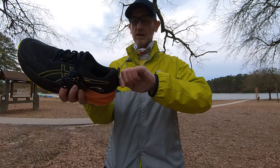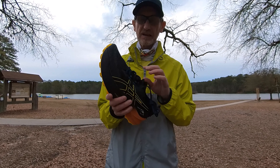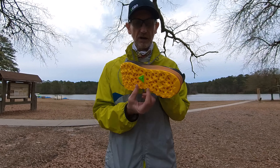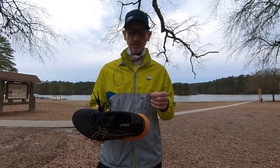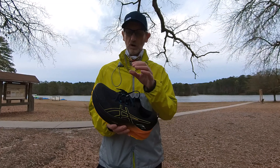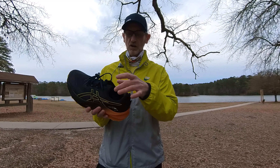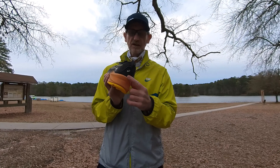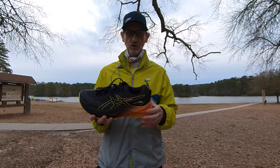It has Velcro on the back for gaiters. I haven't checked the Asics site to see if they sell a specific gaiter for this shoe, but the problem is you really have to look for special gaiters. Ones that go underneath the shoe usually won't work with max-cushion shoes because there's not enough strapping — those were designed before max-cushion shoes came out. You have to look for ones that hook under the front lace and in the back. In this case, with Velcro on the heel, a compatible gaiter could give you good protection around the ankle so debris doesn't get in.